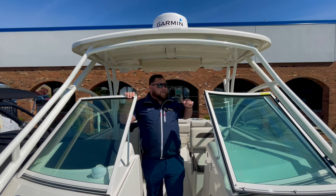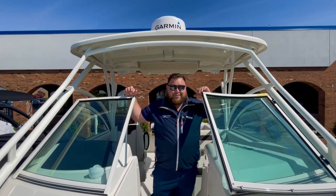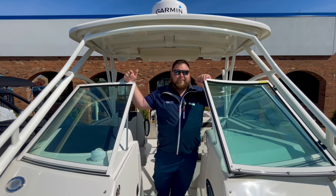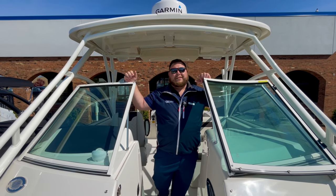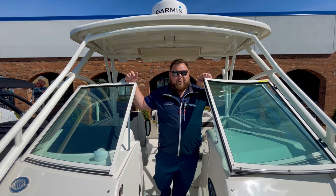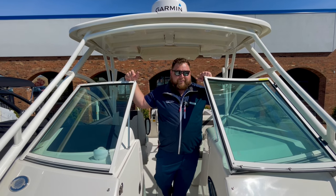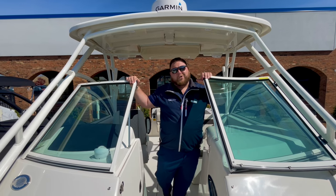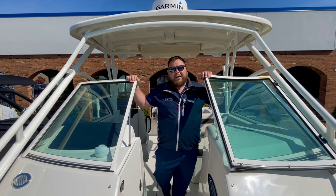Listen guys, like I said before, this one is in stock. It doesn't happen often — we have this boat now, ready for delivery. Let us get you the paperwork done, get it detailed, and splash it in for you. Call me — my number is 781-635-8684. This is the 2021 245 Sailfish. Call us, let's get it done.